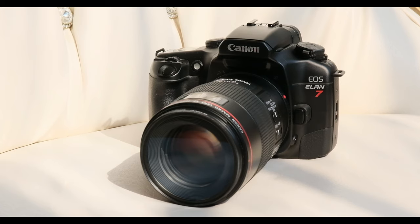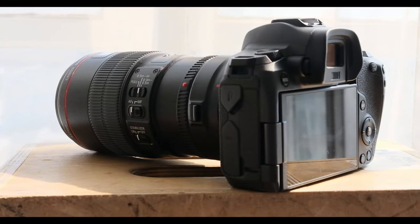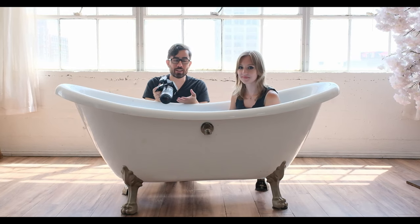I'm gonna be shooting it both on digital and with some Kodak Portra 400 film so we can see if there's any differences between the two mediums. To help us shoot some portraits today, we've asked the lovely Caitlin to come in and join us.